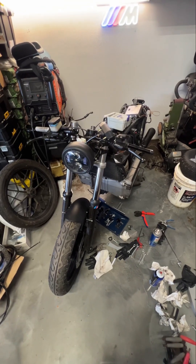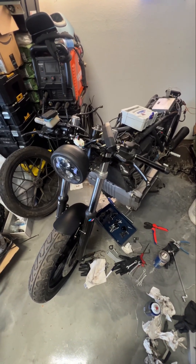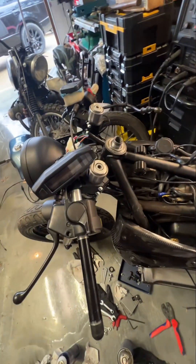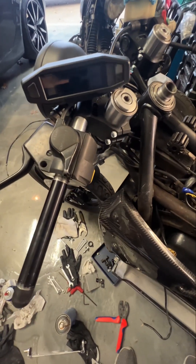Bit of an update on the K100 — dove into it a little bit. I obviously removed the fairing and the gauges and replaced them with this tenant unit, which is a whole lot more streamlined if you're going to go for the sort of style of bike that I'm working on here.